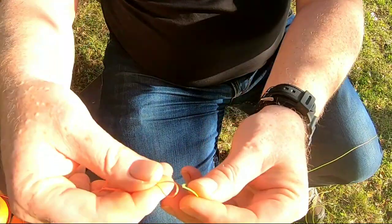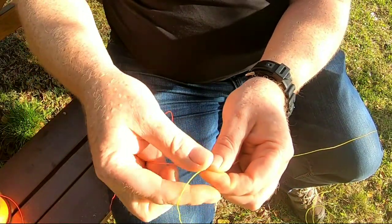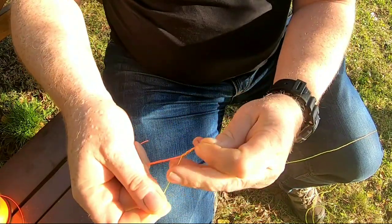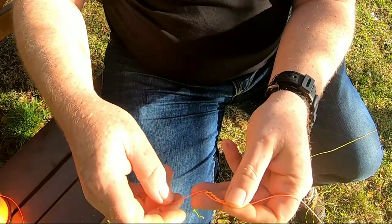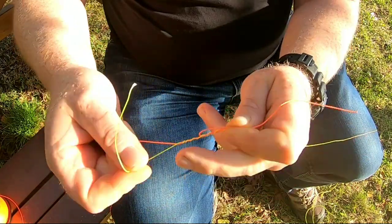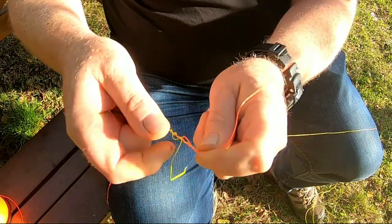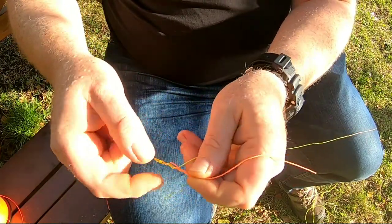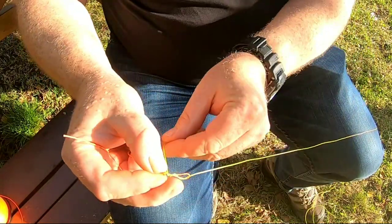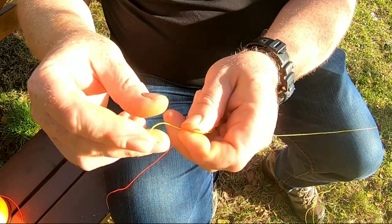This is how you tie the BF knot. You go through the hole, then go around both the main line and the tag three times: once, twice, three times. Then you fold back the tag and go around just the main line four times: once, twice, three times, four times. Then you go back down again another four times: once, twice, three times, four times. You fold out the tag and go around again another three times: once, twice, three times. Then back through the loop.